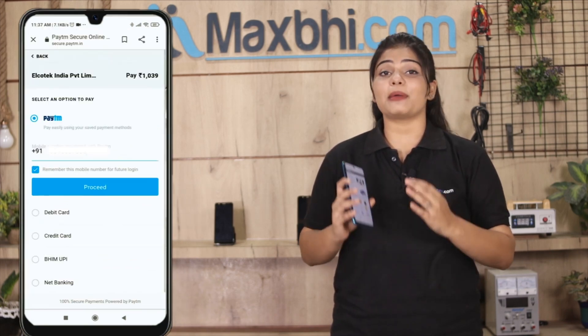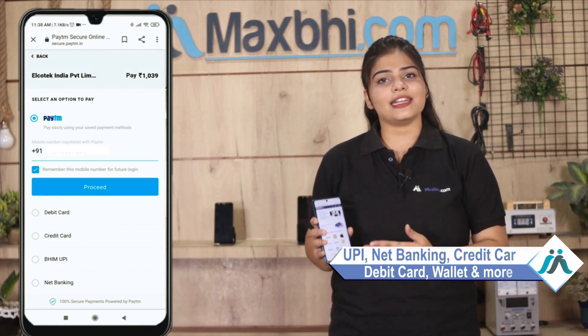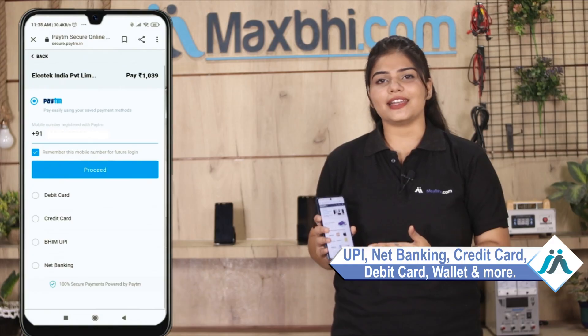After ordering, you will be directed to our Super Secure Payment page, where you can pay using almost every kind of payment method — UPI, Net Banking, Credit or Debit cards, Wallets, and more.